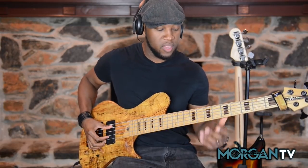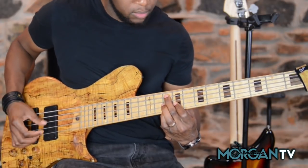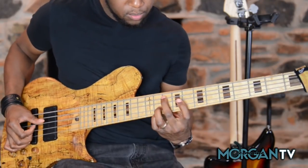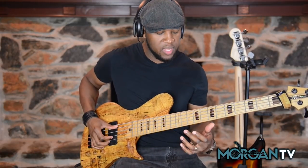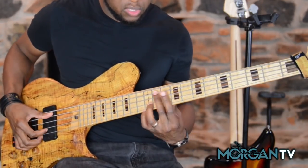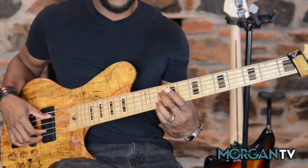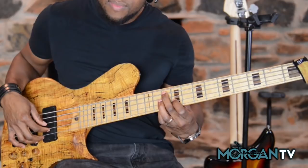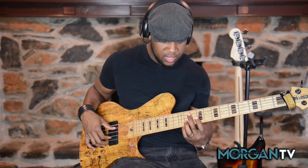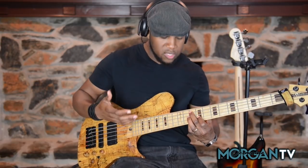I'm going to show you the simple progression in the key of A. You've heard this progression many times before but you may not have known what chord this was. As you can hear, it's a really beautiful sound. All it is: we're playing that major, then once we get down to the D — the 4 — we play that D major 7, so we have the root, the 7, and the major 3. Then we resolve it to that D minor 6 chord.